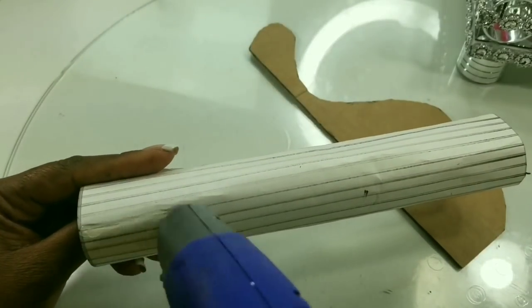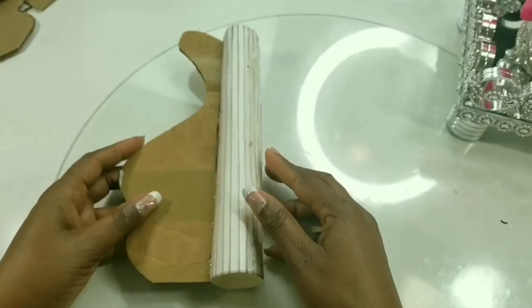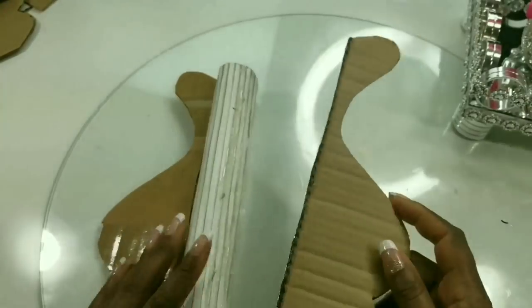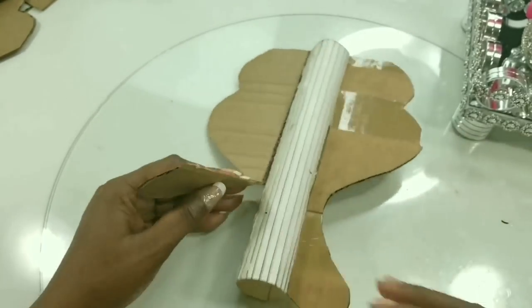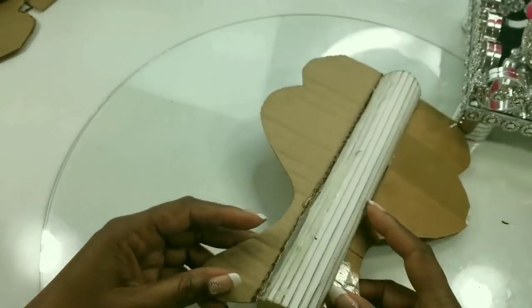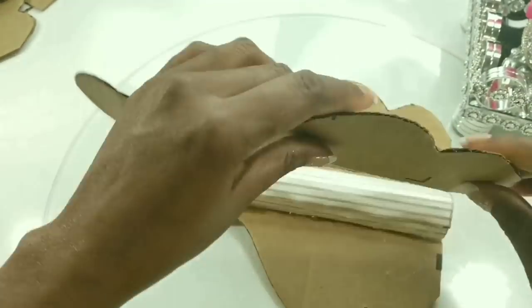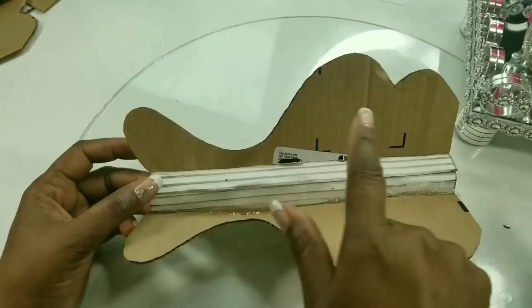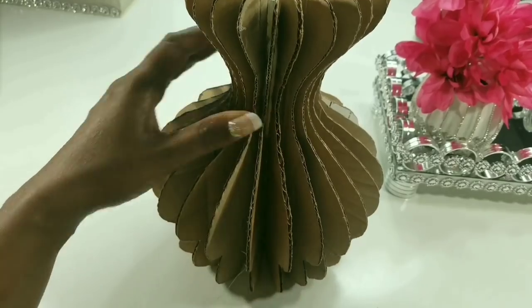We will glue our pieces onto the lines that we drew. You don't have to be precise — these are just guides so that you have an idea of where to place your pieces. We will repeat this process all the way around and this is what you will end up with.